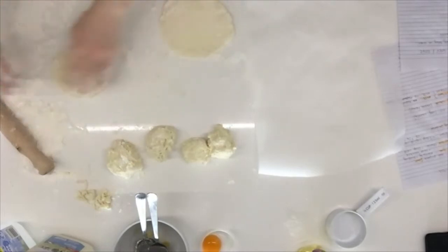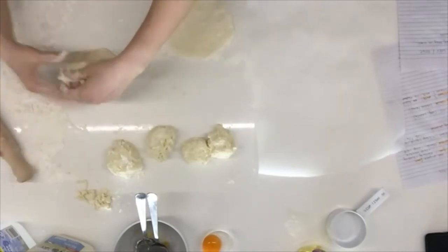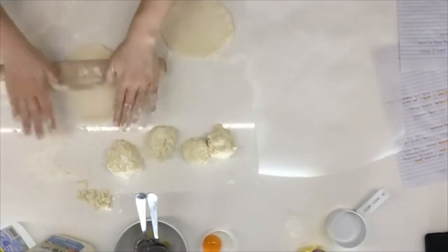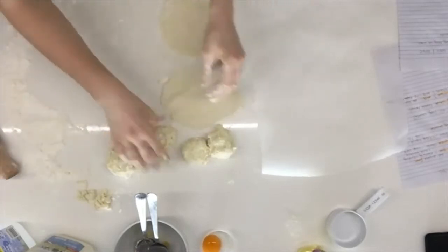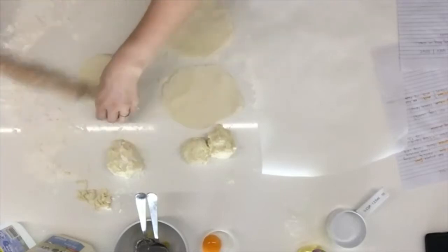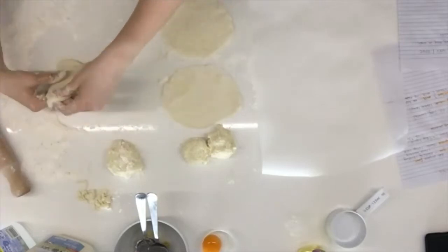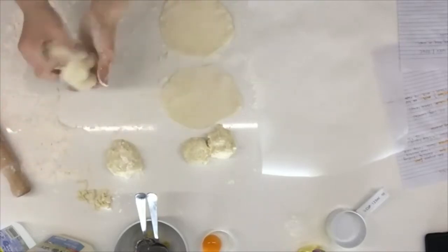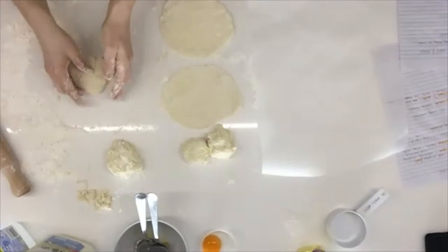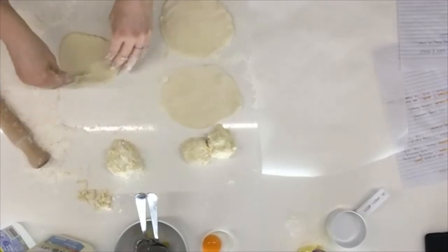Is anybody following along as we go? A suggestion came in from Buba: have you tried rolling them between sheets of baking paper? That sounds like a genius idea — I'll try that next time. If a piece does get stuck, try not to handle it too much, as that may stop it rising properly.